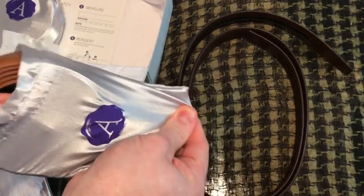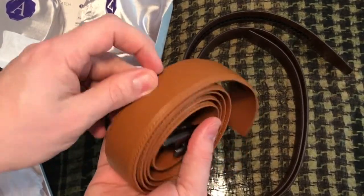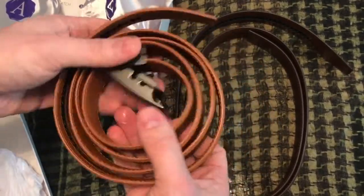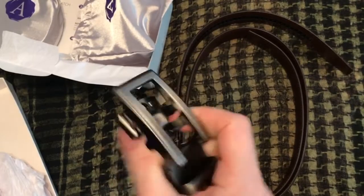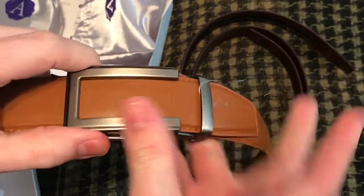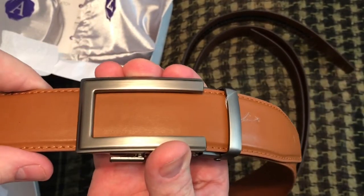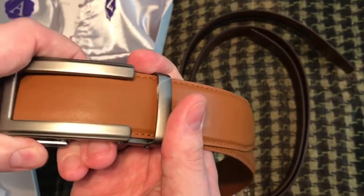This one is probably going to be my favorite — it's the color belt I wear daily. Here is the buckle I got: the gun metal buckle. Basically how the belt works is you just put it in and you can hear it clicking. You can see how much fine adjustment you can get — it's awesome.